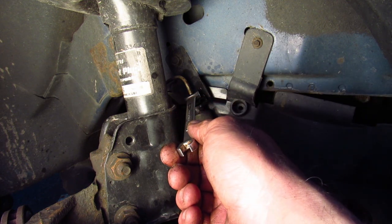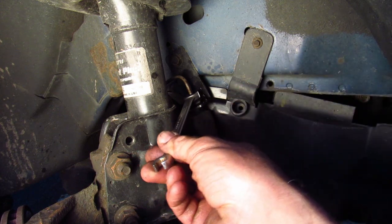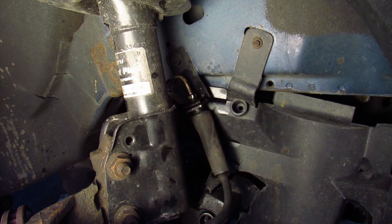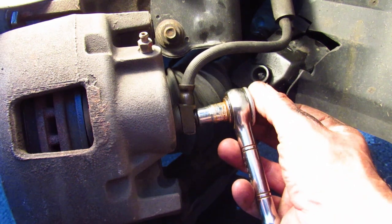I already got it loose off-camera, so now it's nice and loose, and I'm going to leave it like that, and then I'm going to focus on the caliper bolt. Now the next thing I want to do is make sure that I can get the line off of the caliper, so I'm going to see if I can break this bolt free.